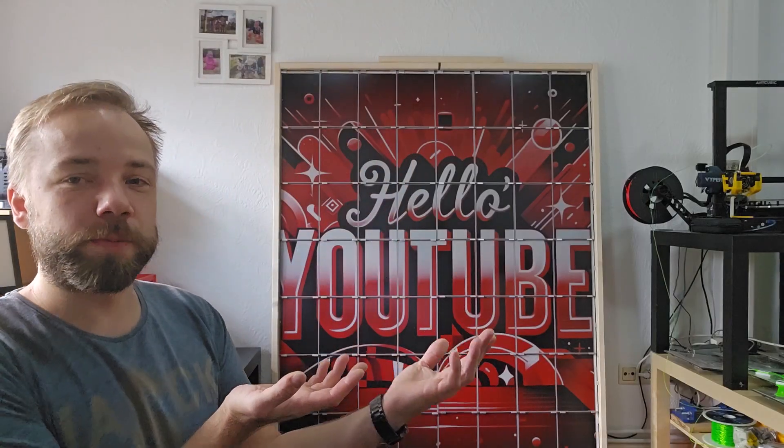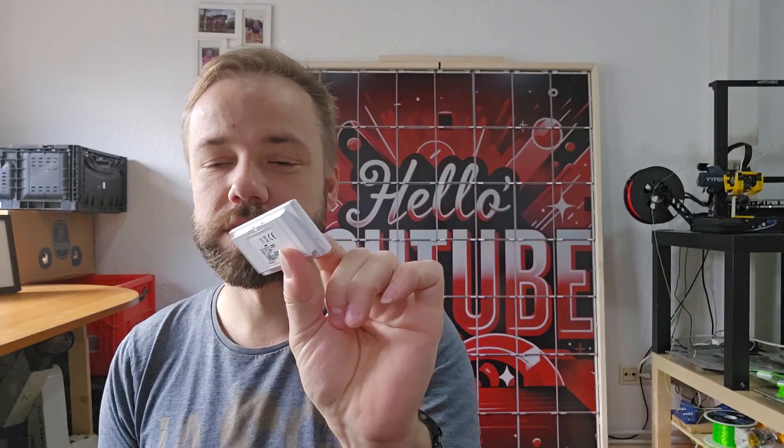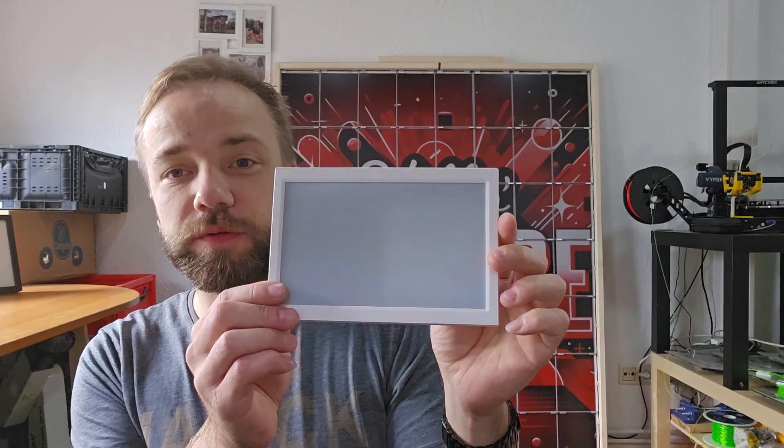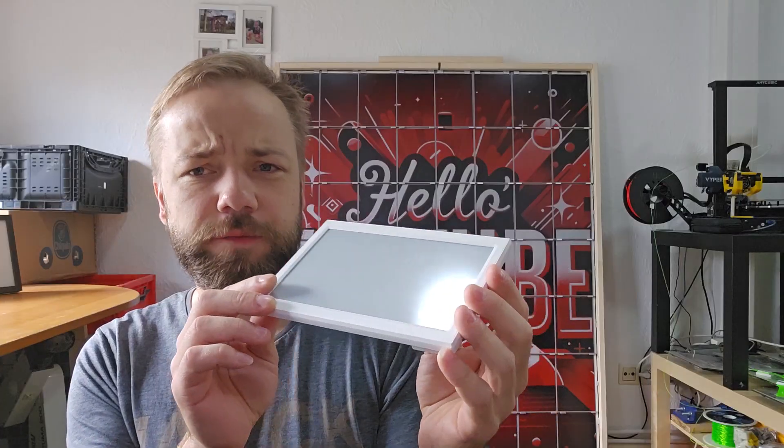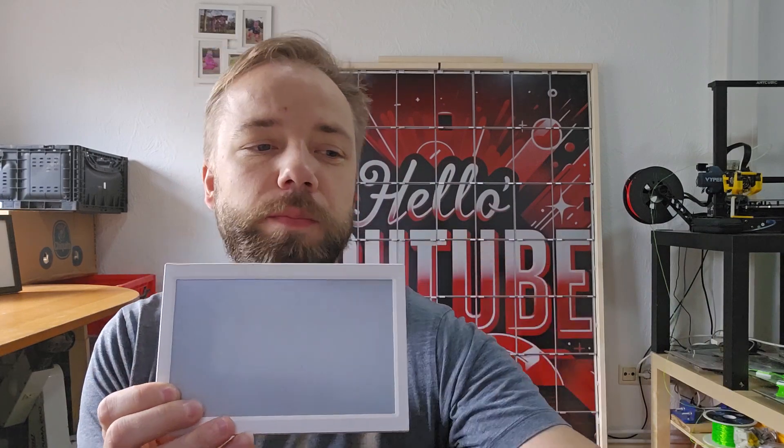Hey guys, welcome back to this new video. Today let's talk again about ePaper displays and the newly built ePaperWall 3.0. In the past I showed the ePaperWall 1.0, which was made out of 300 of those 2.9 inch displays, and after that about half a year later I made one with 7.4 inch displays — around 45 pieces — but both the smaller and bigger versions had quite some borders around them.